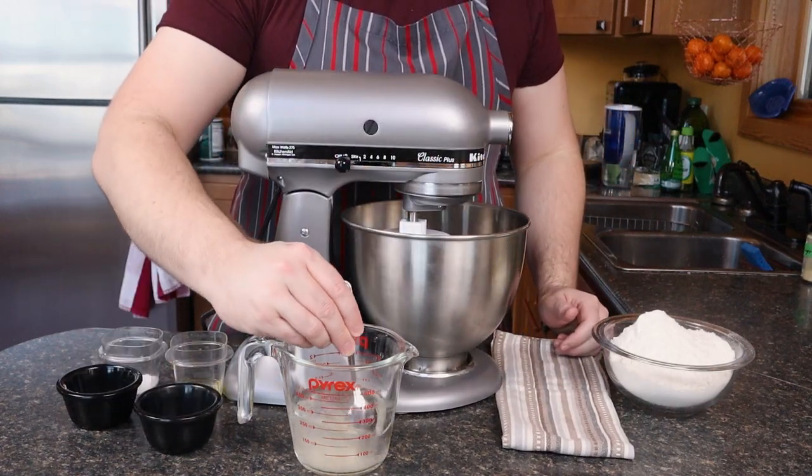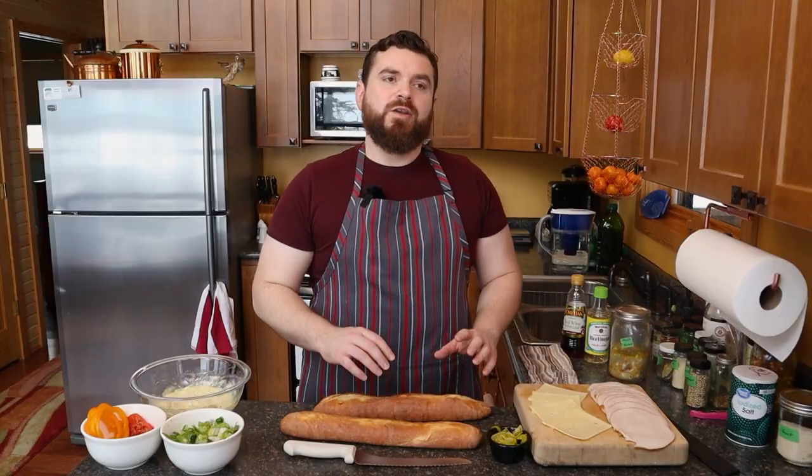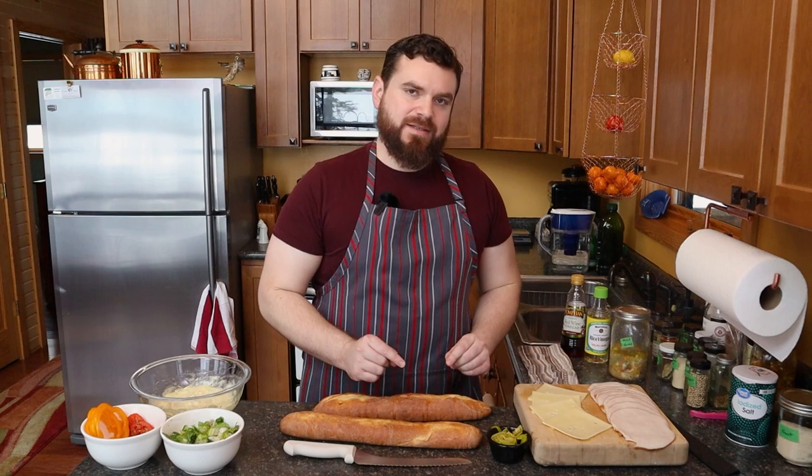Now, if you're somewhere that's dry, somewhere that's in the middle of winter, you might want to add a tablespoon or more of water, but we can also do that at the mixer.